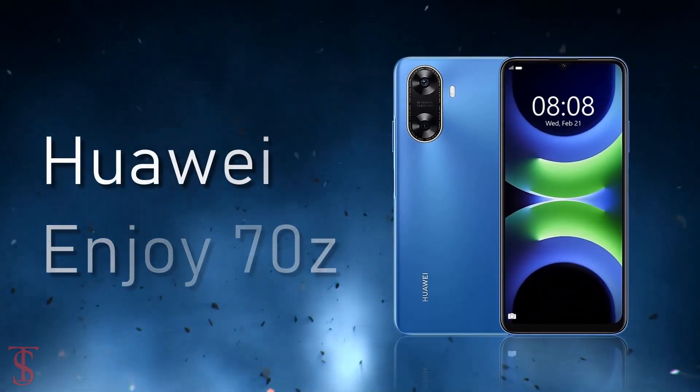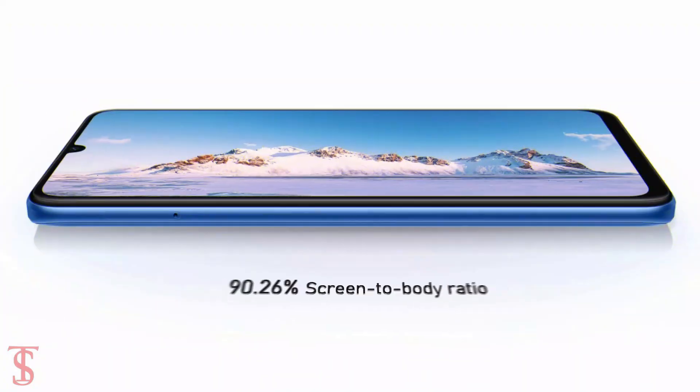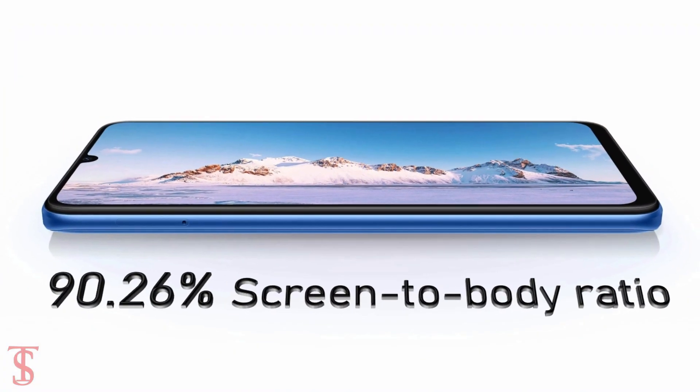The Huawei Enjoy 70z features a tall 6.75-inch HD+ display with a large 90.26% screen-to-body ratio.